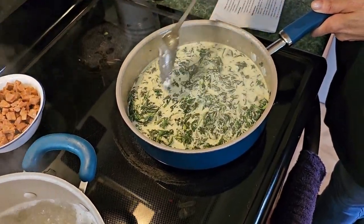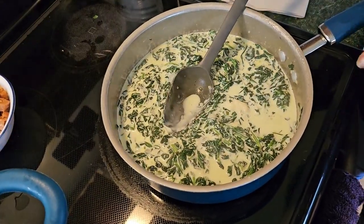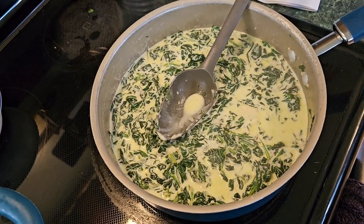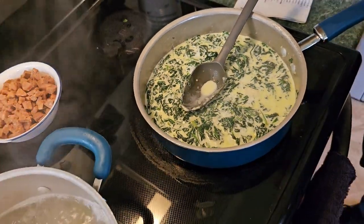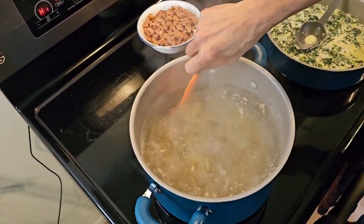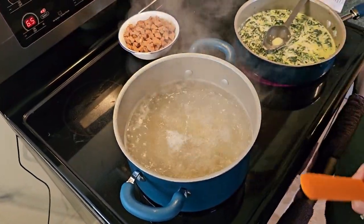Leave that on a simmer until the cheese is completely melted. At this point you can add in whatever amount of salt and pepper you want. Make sure it's not sticking — it's not — so drop the heat down. We've got a nice boil going on the pasta; drop that down to medium.